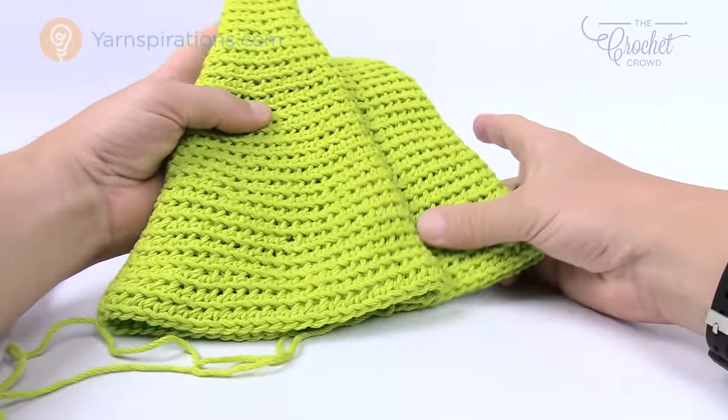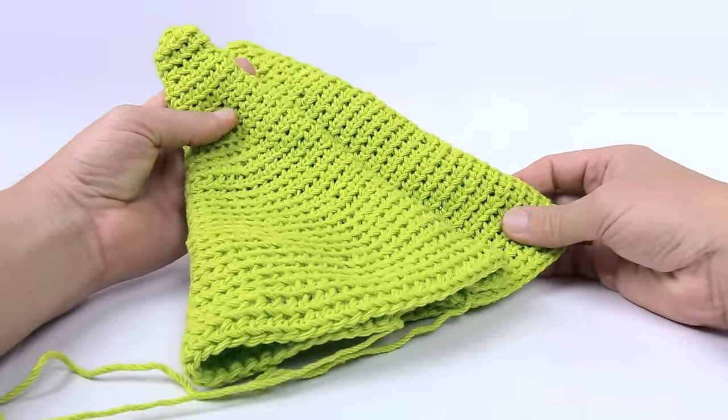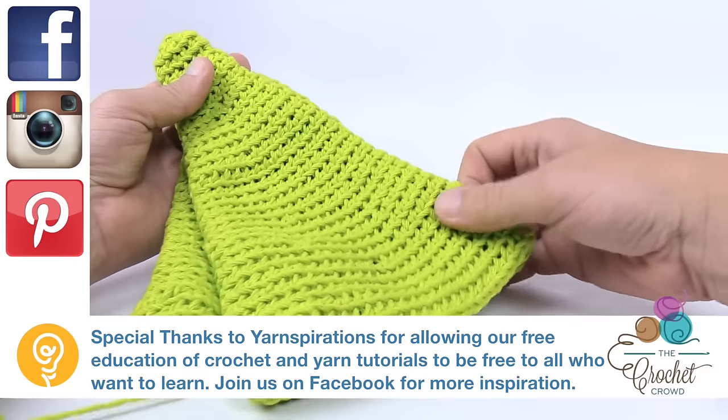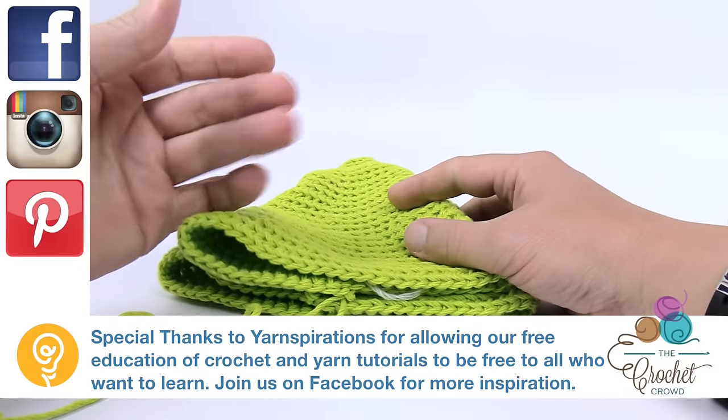I'd love to see how you decorate your tree — give us an update on Facebook, whether it's The Crochet Crowd or Yarnspirations, and let's see what you've come up with as far as decorating your tree. Till next time, Mikey on behalf of The Crochet Crowd as well as Yarnspirations.com — have a great day and we'll see you again real soon. Bye bye.